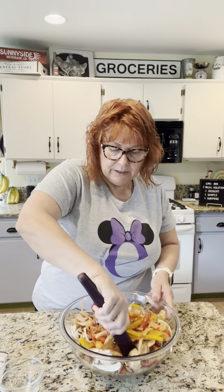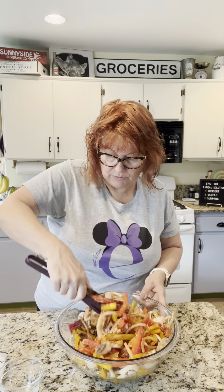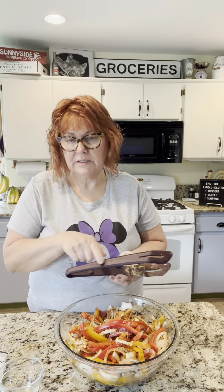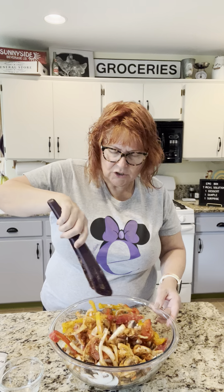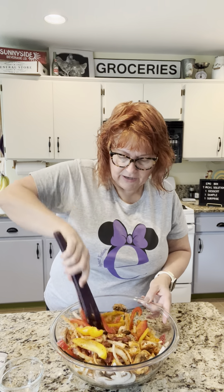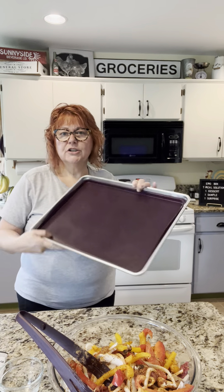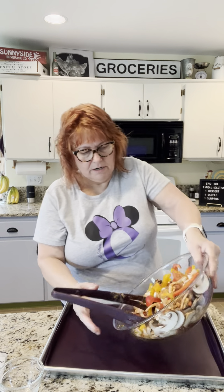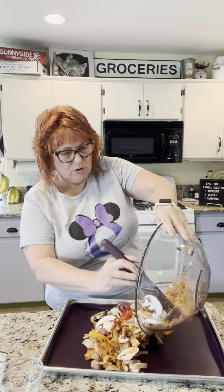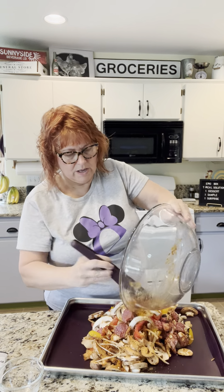I'm going to put it on the sheet pan — I cannot wait to show you our sheet pan. Who loves doing the dishes? I don't. When the sheet pan gets all grubbed up you have to soak it, but not anymore — not with our silicone. Look at that. This is our full size sheet pan with the silicone liner. I'm going to pour this on here and stir it a little more, just to get all of that seasoning well blended.